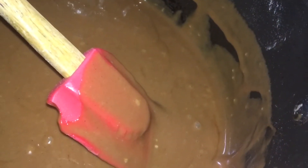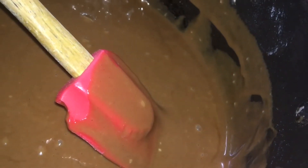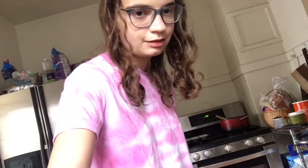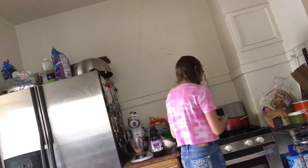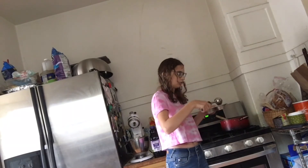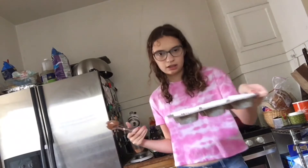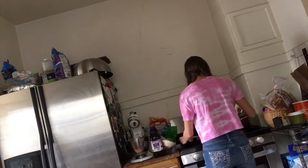Now we're going to line our cupcake pans. You can also spray them with butter spray. Make sure the oven's at 350. Next, you're going to want to take your chocolate batter and fill up your cupcake cups one-third of the way. I'm using an ice cream scoop to measure it out — actually, that first one was a little too much, but it will be fine.